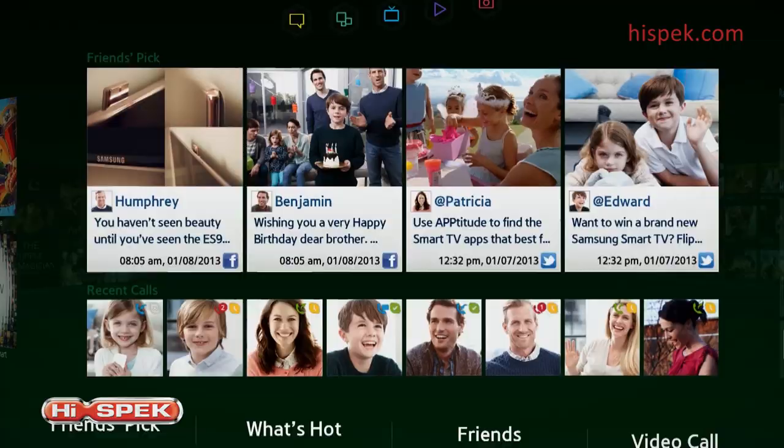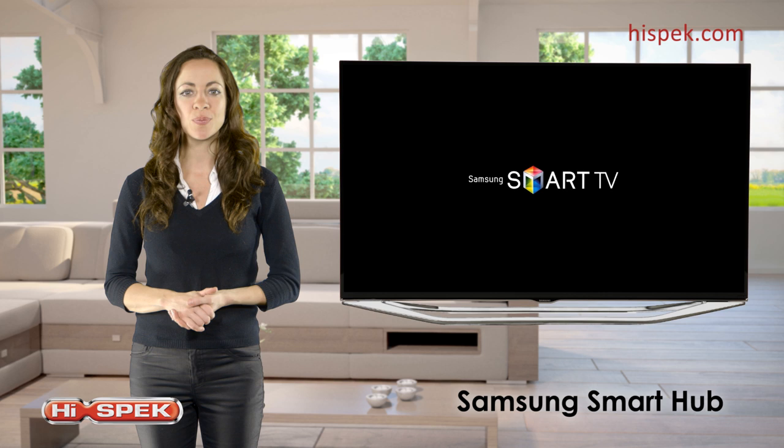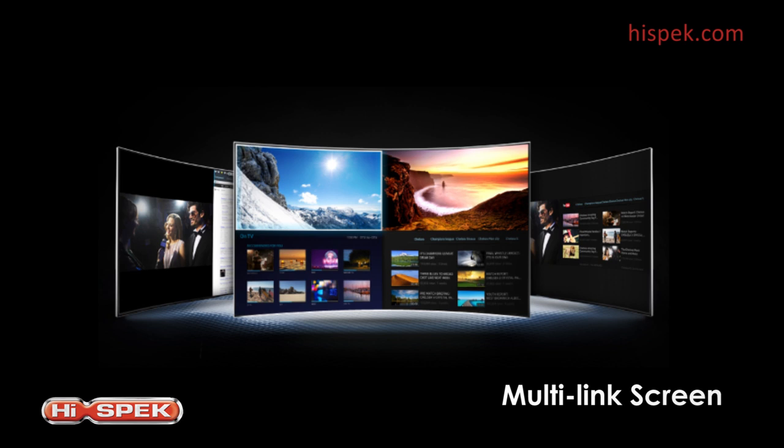With the multi-link screen option, watching TV and browsing the web can be done simultaneously. Perfect for film buffs who want to figure out an actor's name, for example.